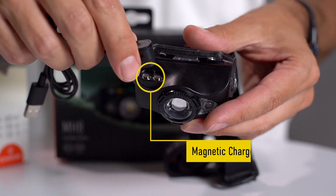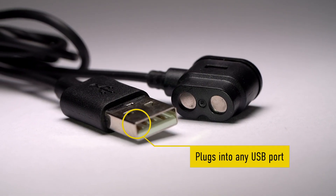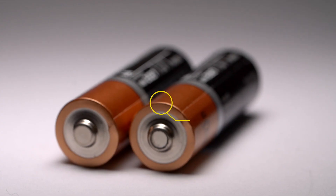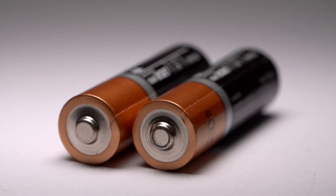Charging is simple and efficient with a clever magnetic charging system, since it does not require the battery to be removed from the housing. If your adventure takes you away for longer, the MH8 will also run off two double-A standard alkaline batteries, giving added longevity.